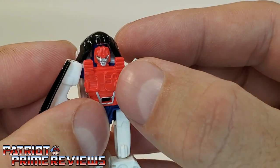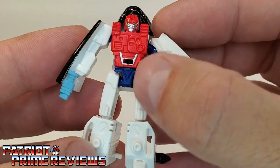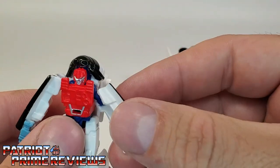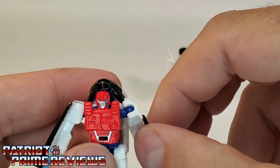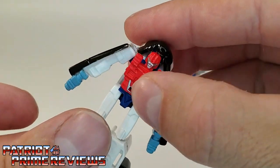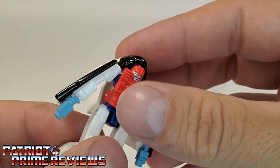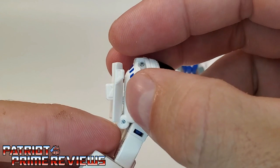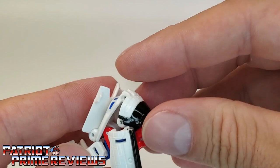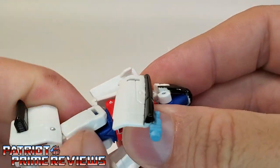Lots of nice molded details on the guy. Take a look at the chest — molded details there, some paint applications on the stomach. He's got some blue underwear, and molded details down on the legs. For articulation, the arms can do a complete 360 on a ball joint — they can go up and down. Legs go up and down as well, and there is a knee bend and a waist rotation, but the waist is locked in with the backpack. You would have to pop it open and move the backpack down to get the waist rotation, but that's mainly for transformation.